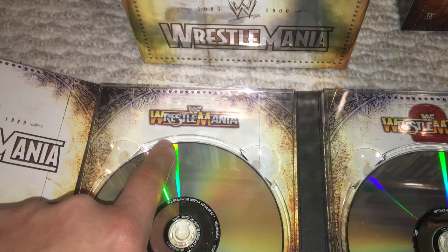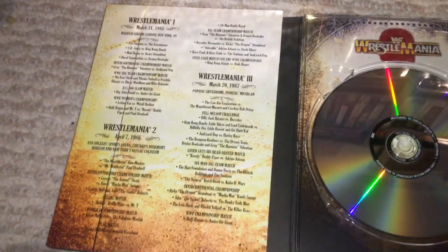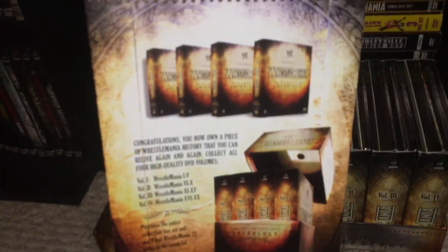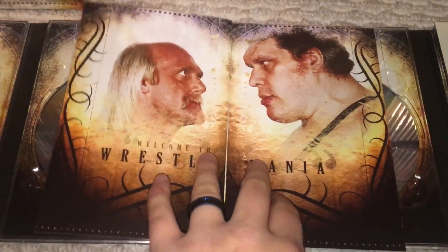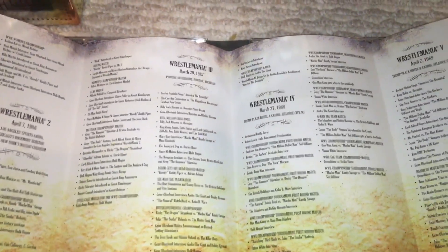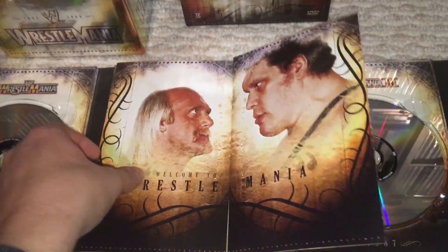Up top we just have the coinciding WrestleMania logo. So here we have WrestleMania 1, 2, 3, 4, and 5. It does also have match listings on the outside flaps. They also come with inserts, which is nice to have — gives you a little advertisement. That is just epic. Hogan and Andre, man. The inserts have their basic format, and you can see it's just a giant listing of all the segments and the matches. All right, so that's Volume 1.